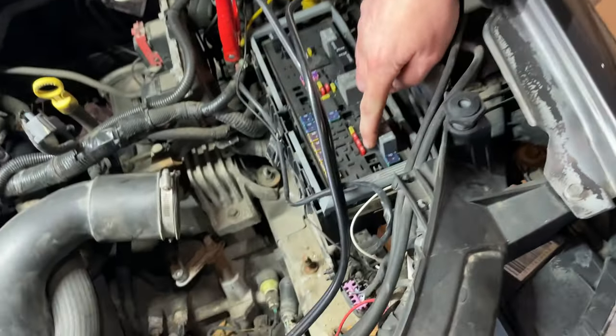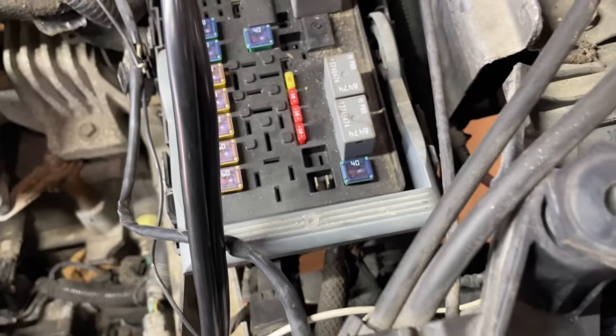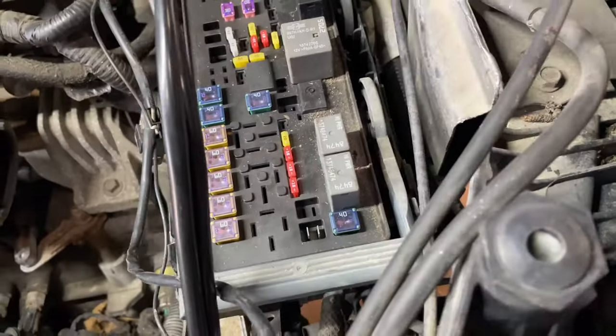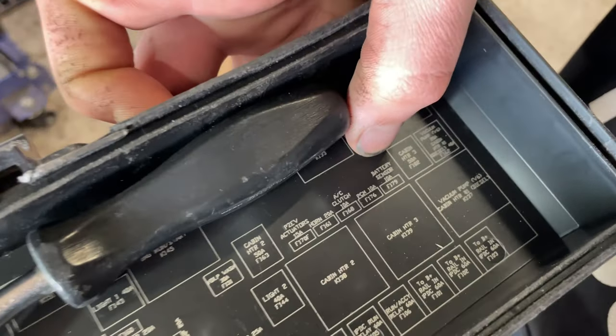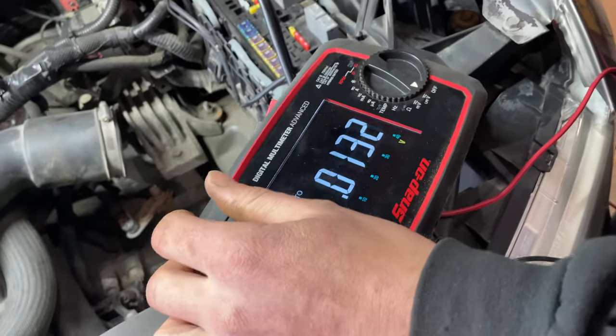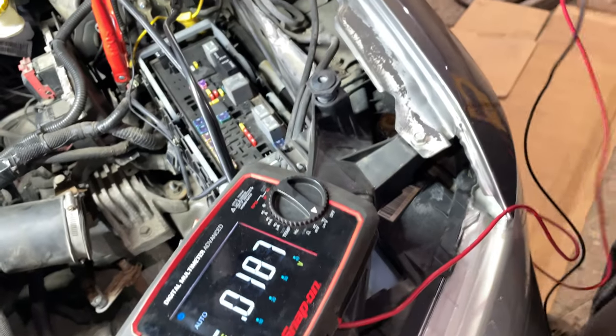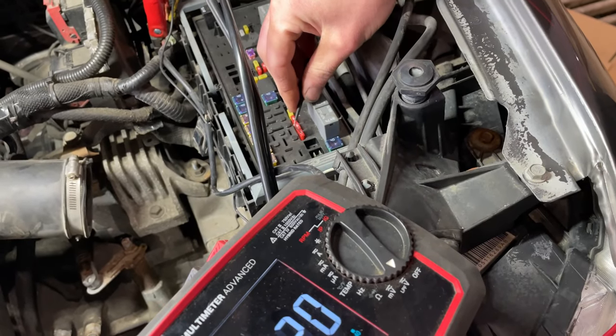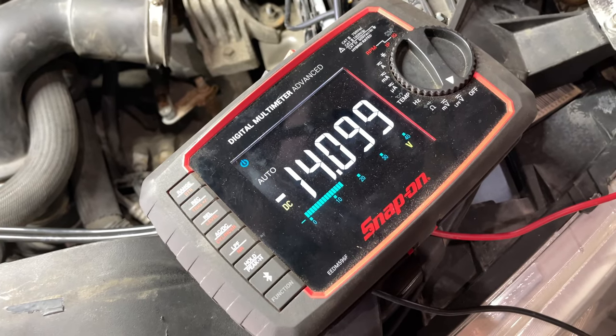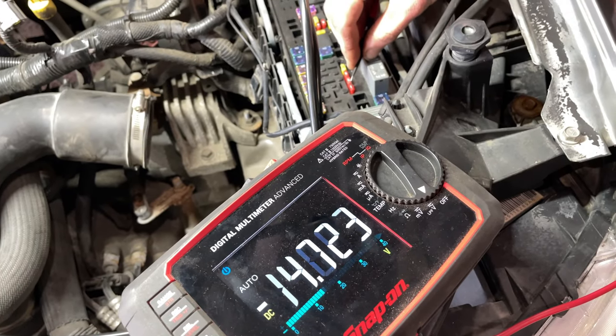First thing we're going to check is the fuse - that's the easiest thing to check. It will be this 10-amp fuse, which is number F179, battery sensor. I'm just going to take my meter, hook this up to the negative - we got battery voltage there, and we got battery voltage on the other side, so I know that we have power going through the fuse.